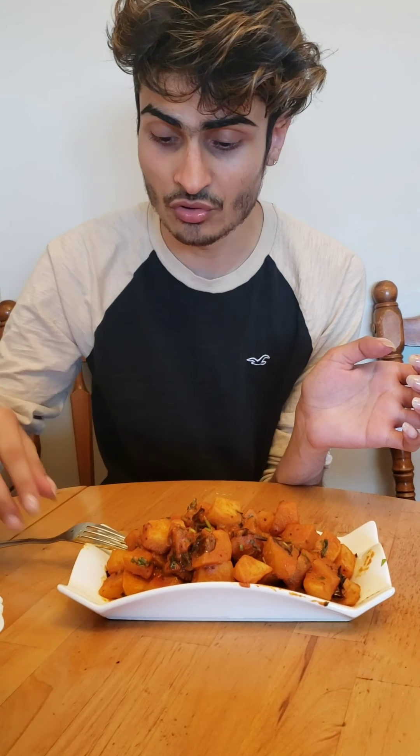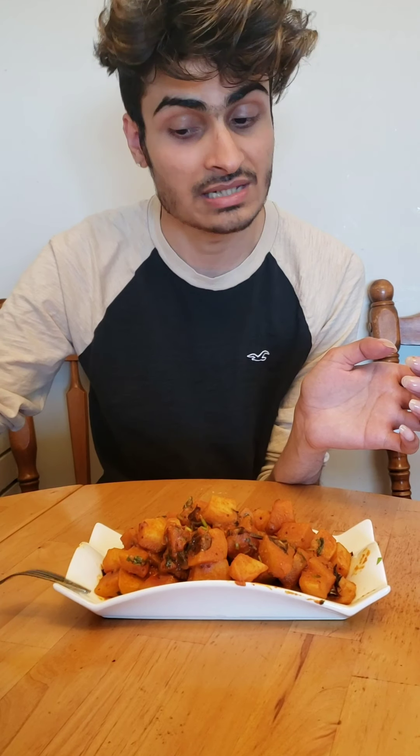Thank you so much for watching this video to the end! If you liked it, please give it a thumbs up, leave a comment if you have any questions, share it with your friends and family, and subscribe to my channel. See you next time — thank you so much, bye!